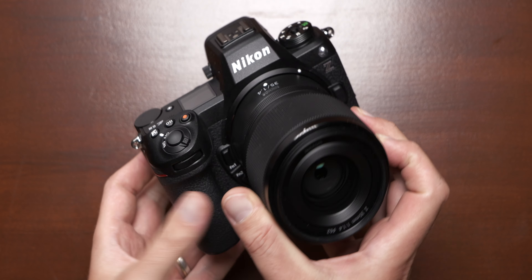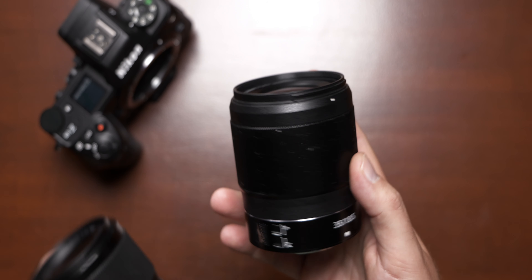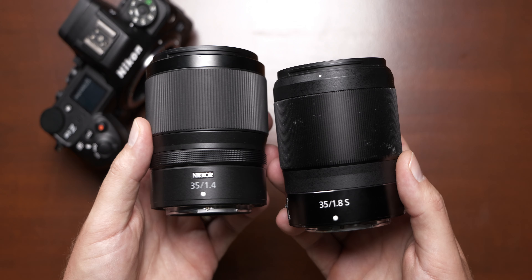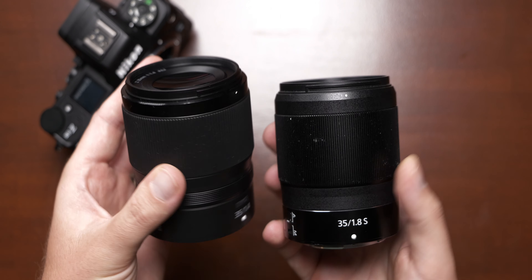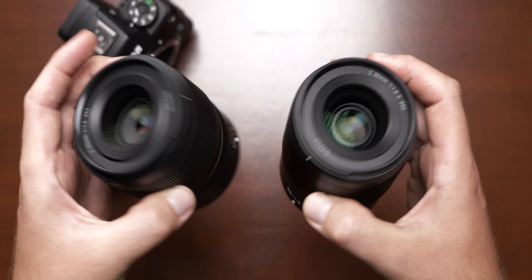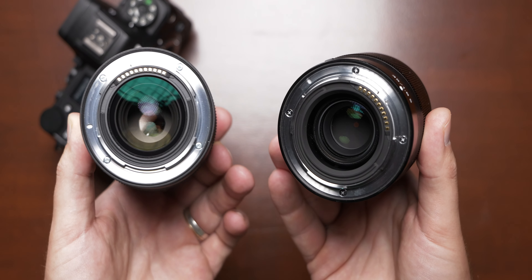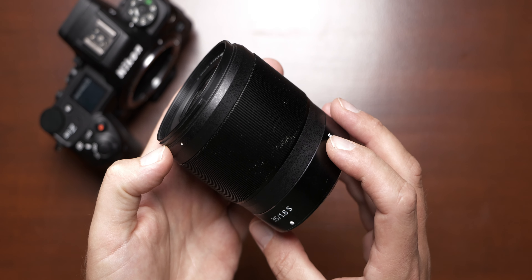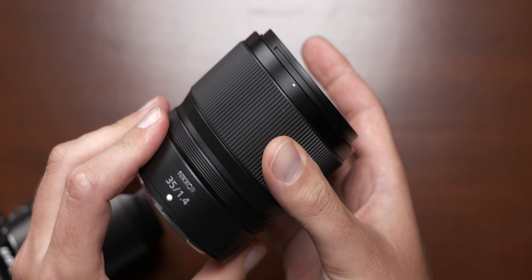Aside from the price, both lenses are very, very similar. There's only about a millimeter difference in length and diameter separating these two lenses, and the filter thread remains at the same 62mm. The 1.4 is about 45g heavier, but not heavy at all at just over 400g. Both have top-notch build quality. The 1.8 has a metal housing and metal focus ring, while the 1.4 is made of plastic, but that doesn't feel less high quality.